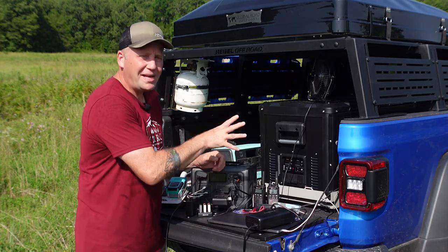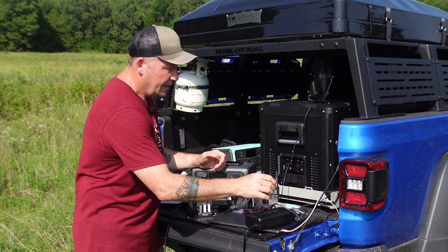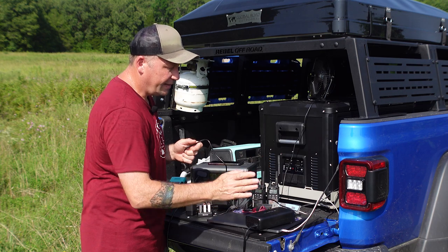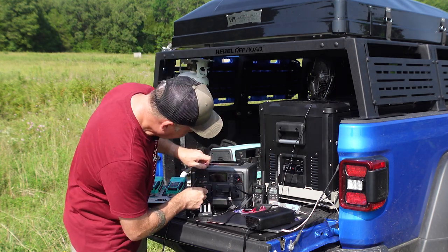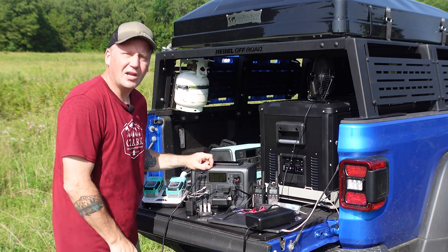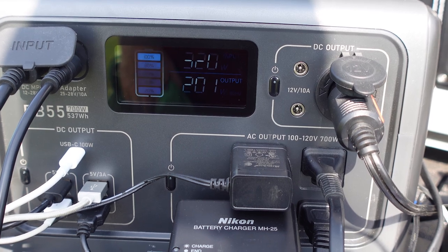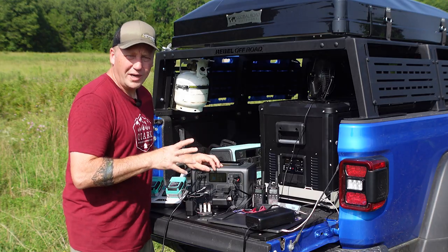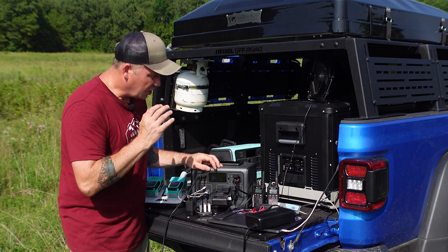Just for fun — my Jeep has a 400-watt inverter in the cab, so I've got this power brick plugged into the inverter up front. Let's see how much extra input we can get running both. Depending on the solar input, 320 watts worth of combined input can recharge this thing crazy fast.